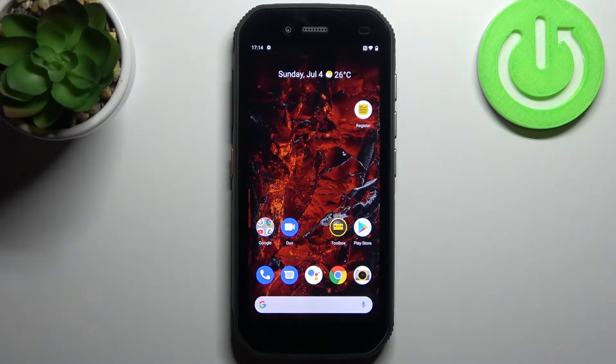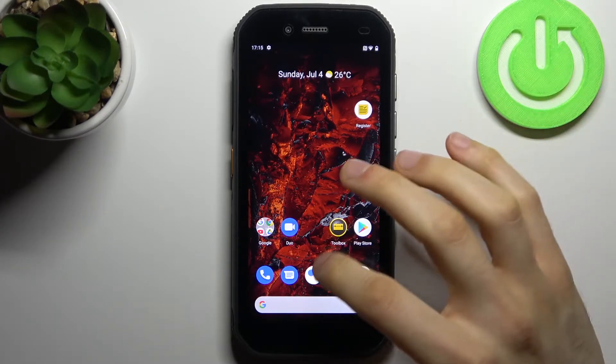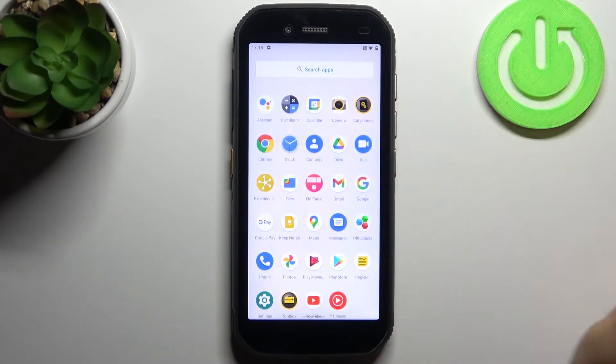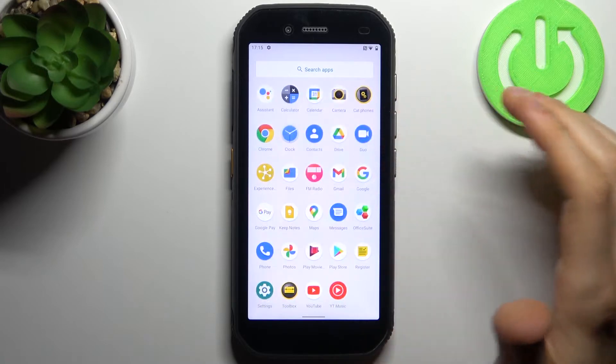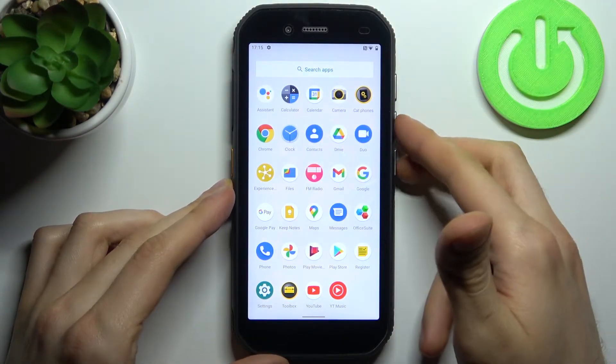Here I have the CAT S42, and today I'm going to show you how to take a screenshot on this device. To do this, first you have to open the screen which you want to capture — for example, it could be an app. After that, you have to hold down the power key and volume down at the same time.